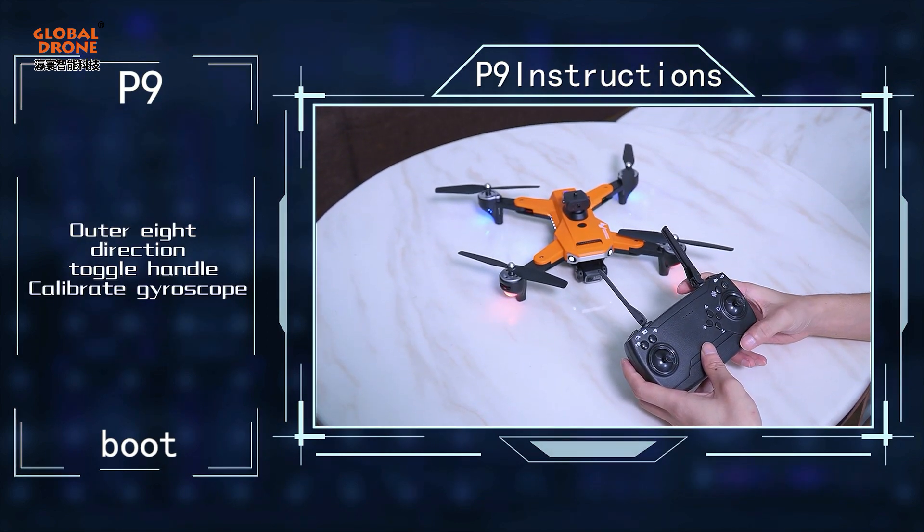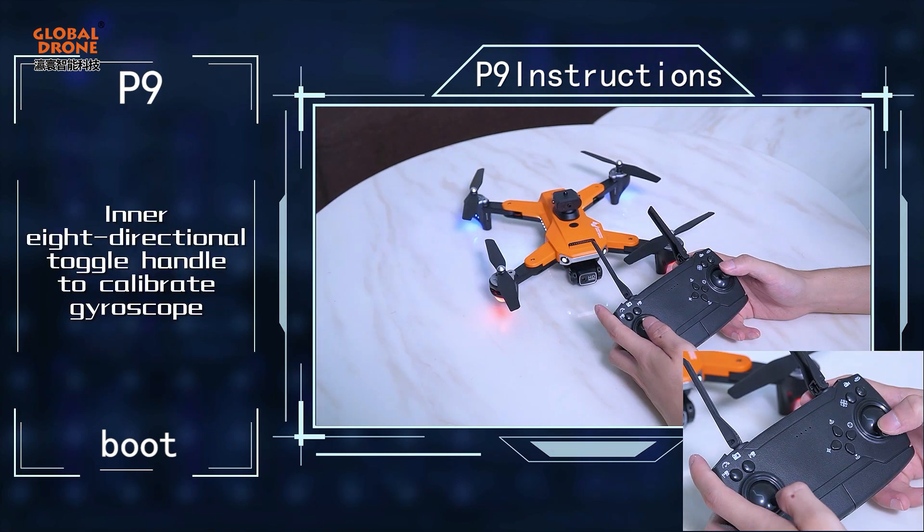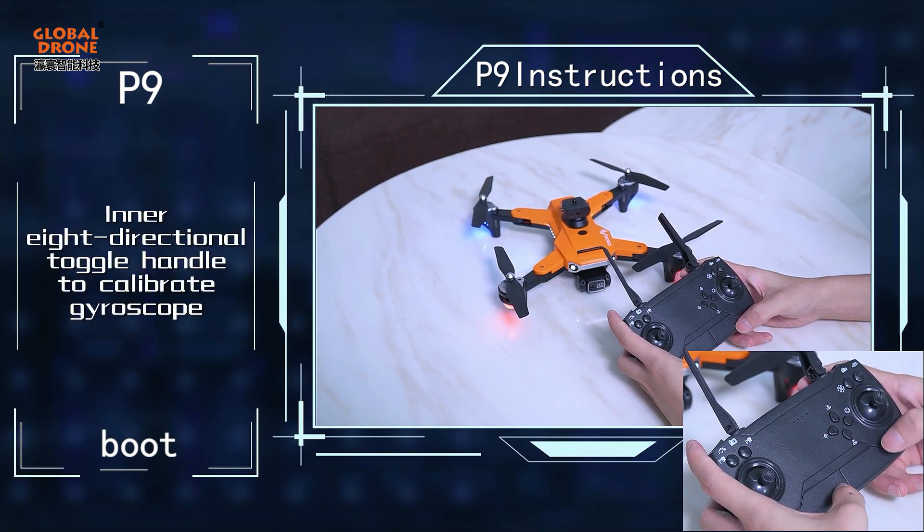Use the outer 8-direction toggle handle. Then use the inner 8-directional toggle handle to calibrate the gyroscope.